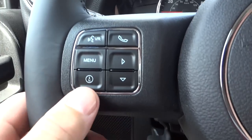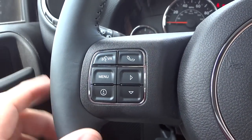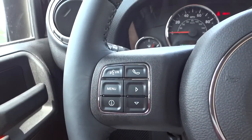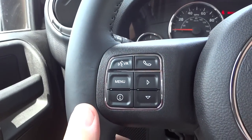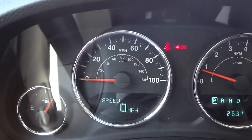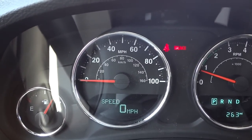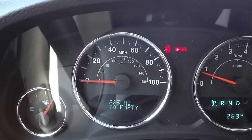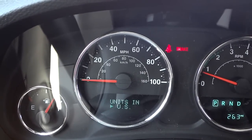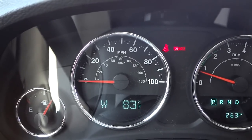This one does have Bluetooth, so you can answer your phone once it's paired. You do have voice recognition where you can say certain commands like 'call so-and-so' from your phone book or tune to a certain station. These buttons correspond to this menu here - right now it's set to speed, but I can scroll through and find different information like tire pressure. I can also go to a compass and a digital temperature there.